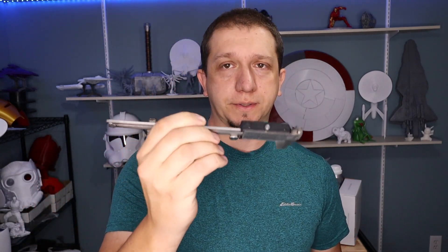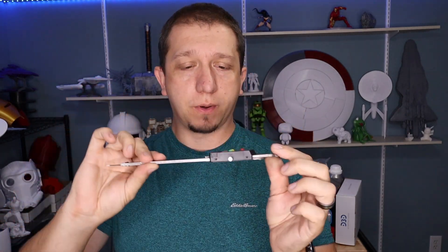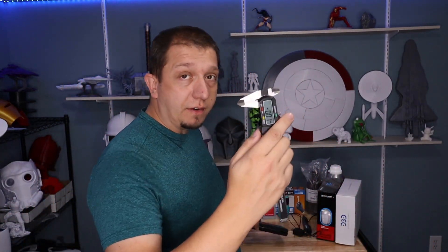Back to the tools: digital calipers. We all have to calibrate our printers at some point and this tool can be so helpful — whether you're calibrating your e-steps or just making sure your nozzle is where you want it. If you know somebody in 3D printing who doesn't have one, it's a great gift. And even beyond 3D printing, if they're doing 3D modeling and trying to make exact measurements of something real-world, this can make sure those measurements are correct.